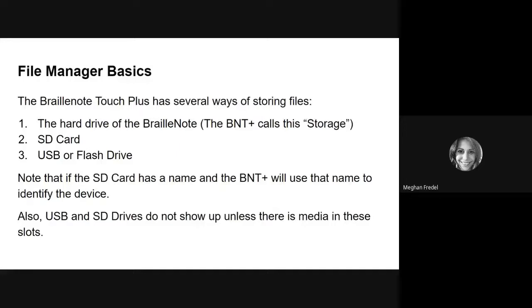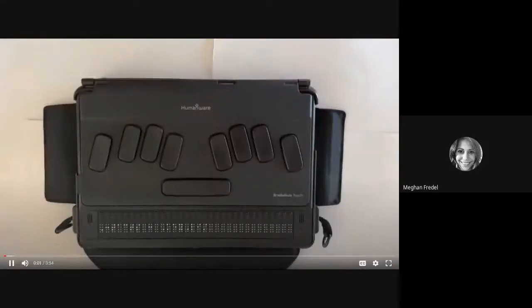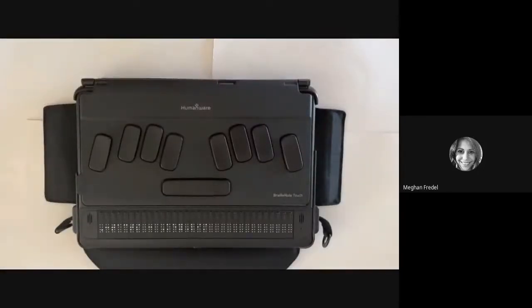I also want to encourage you to pause after each section and practice what was discussed. There are different ways and places to store your files and folders on the BrillNote Touch Plus. The Touch itself has built-in storage, which is called the hard drive, or you could also use an SD card or a thumb drive to save your files and folders. Keep in mind, you will only be able to save on a thumb drive or an SD card if they are inserted correctly into your Touch.